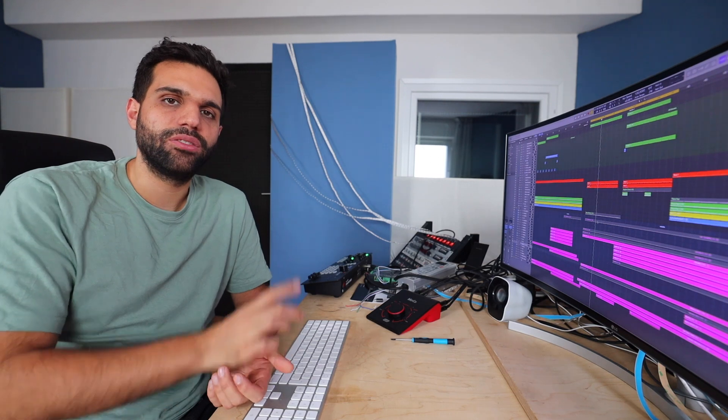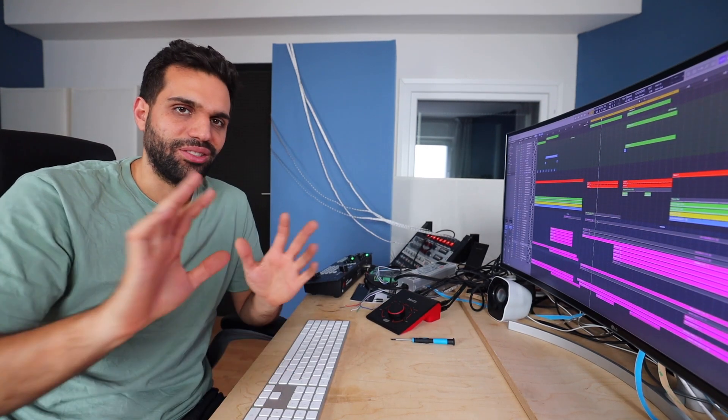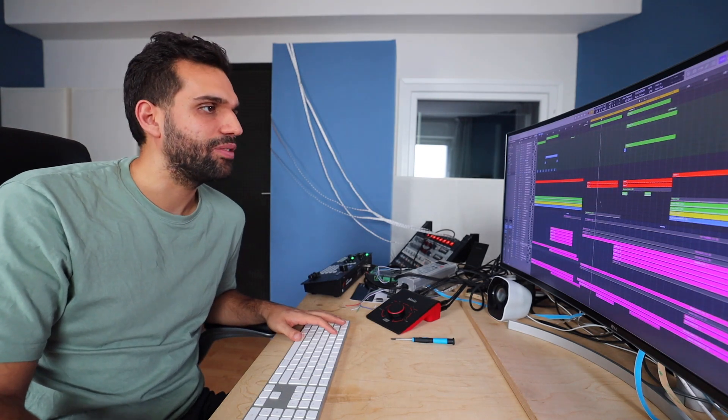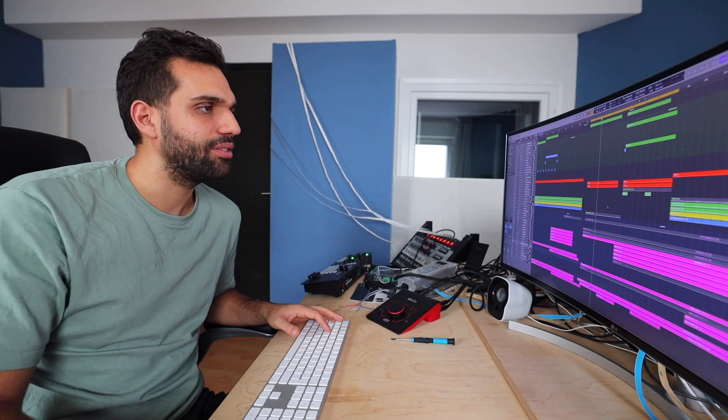If you're interested in any of the gear that I just got today, it's all linked down below in the description. I'll keep you posted and updated — tomorrow back to constructing the studio upstairs. Today I can't show you anything, it's a huge mess, but tomorrow — so definitely tune in. Thanks a lot for watching. For me it's back to working on the song for the last couple of hours I've left today.